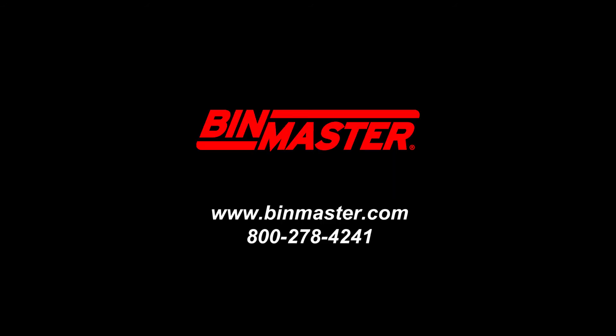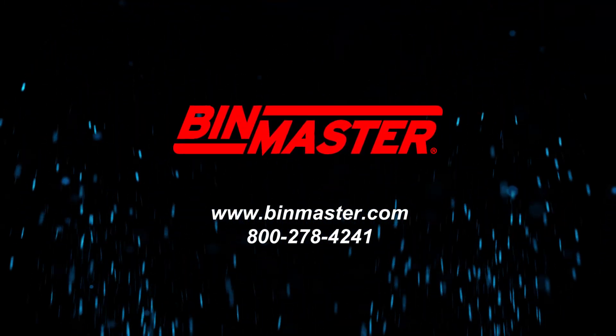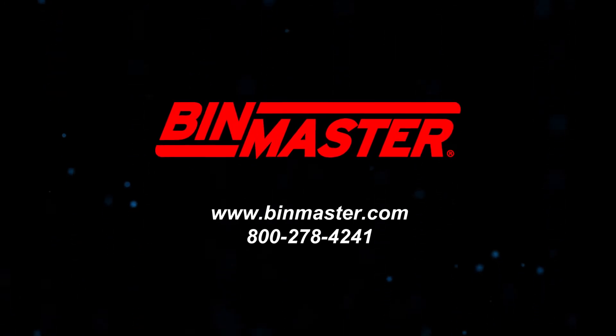BinMaster has been a trusted sensor manufacturer for more than 50 years. We'll always make sure that your application levels up. For more information, visit www.binmaster.com or call 800-278-4241.